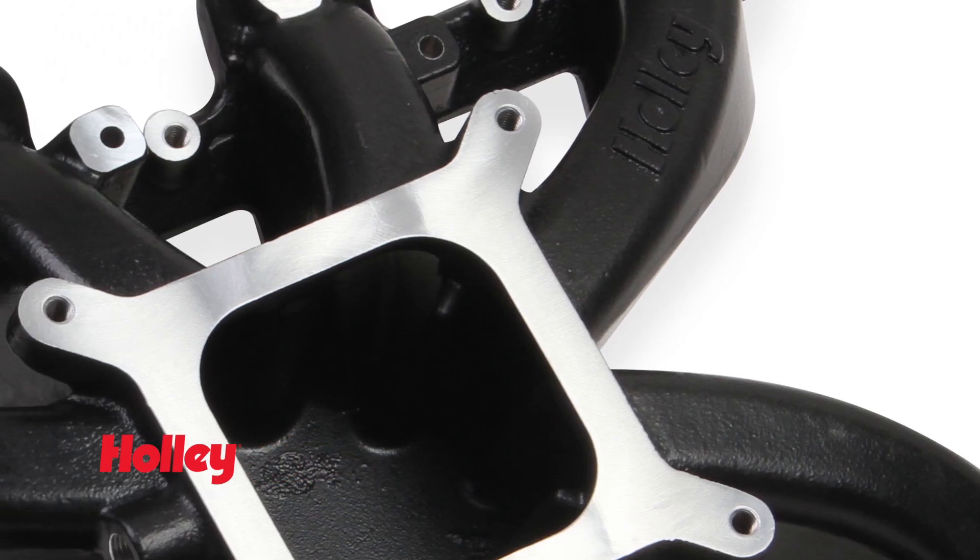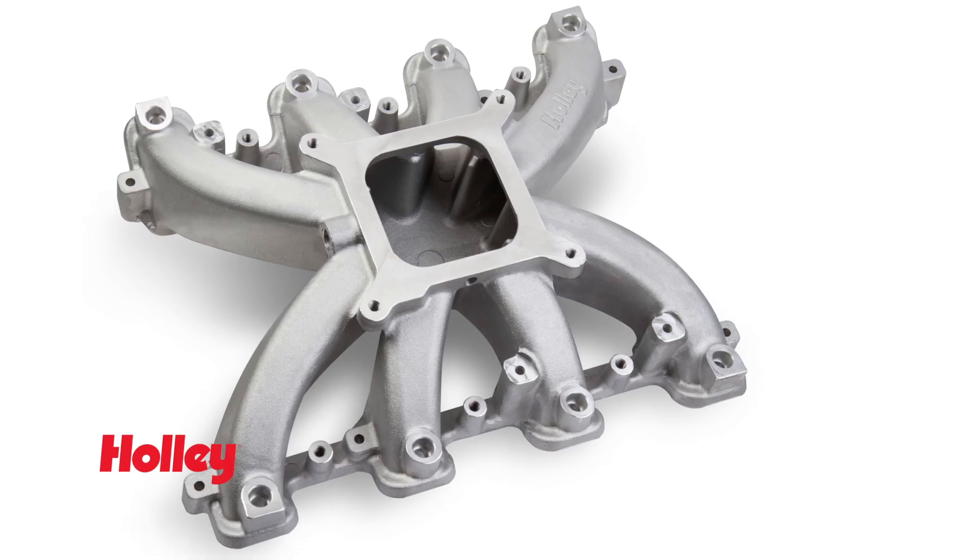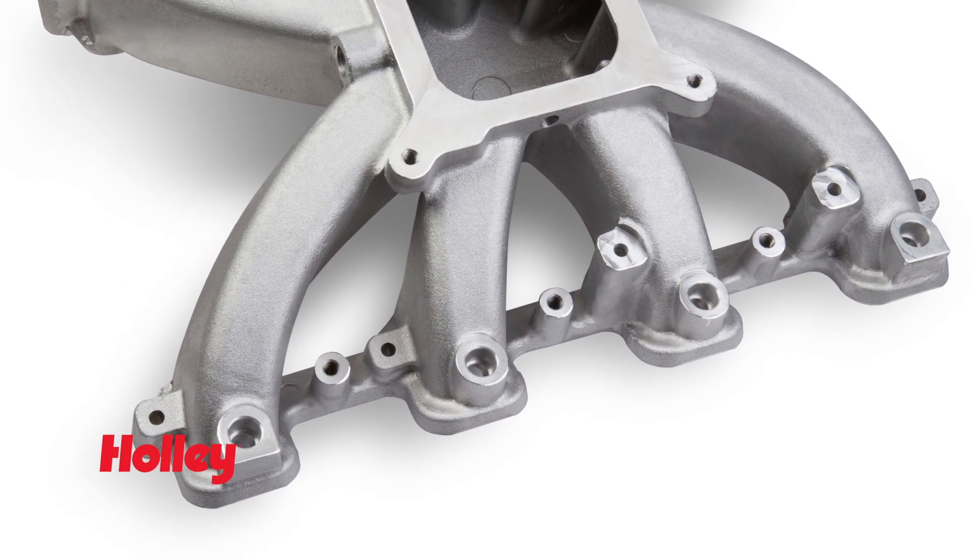To spice up your engine bay, we also have these intake manifolds in black. Keep in mind we also offer ready-to-bolt-up EFI versions of these intakes.